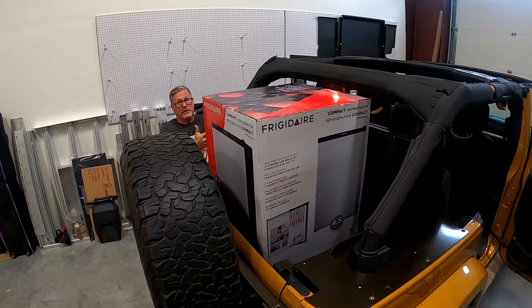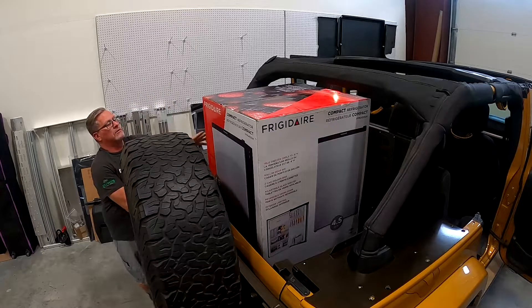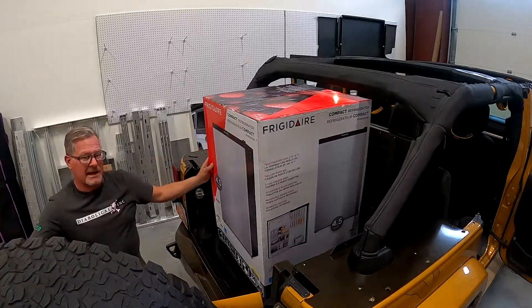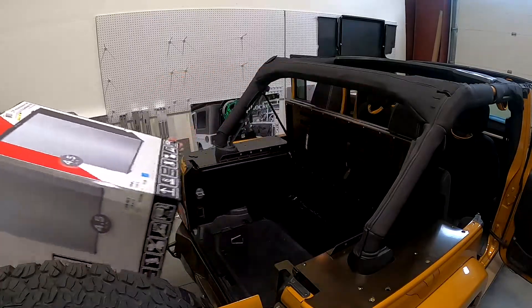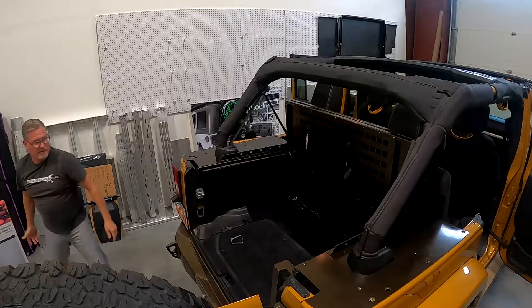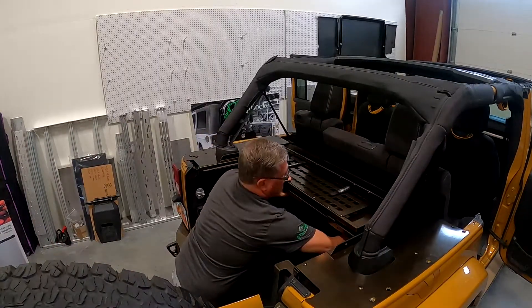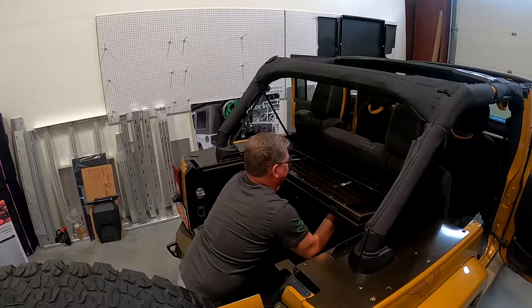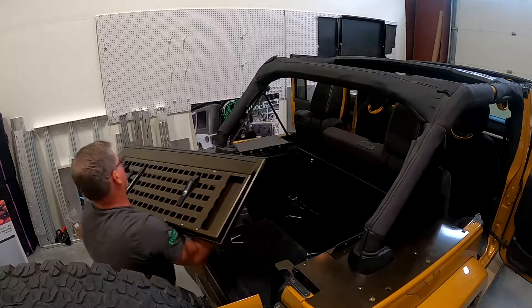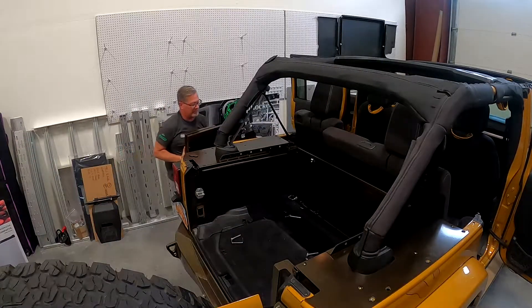All it took was pulling six pins — four pins at that point. Now I'll show you how much more function you have with it. Pull this out, pop the two forward pins, and you can actually pull the whole top assembly off.